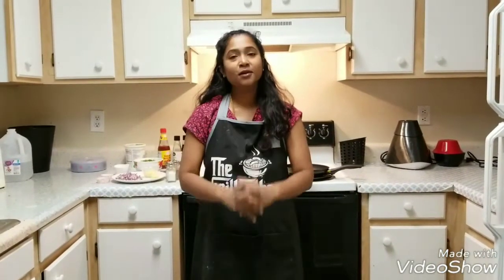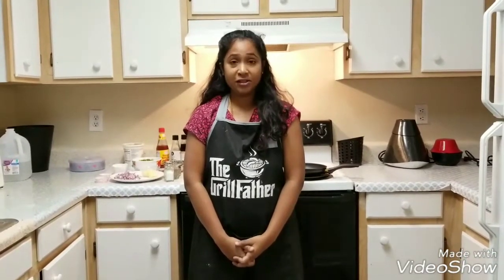Hi Viewers! Welcome and Namaste to Sanaa's Tasty Kitchen. Today we are going to try Broccoli Vada. We can also try this recipe with Cauliflower, but I have chosen Broccoli because it almost has double the nutrients when compared to Cauliflower. This is a perfect snack for your husband as well as for your school going children.